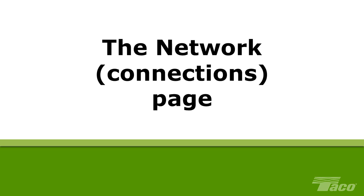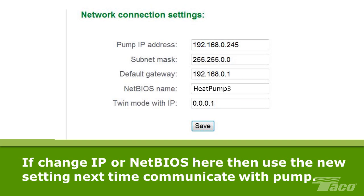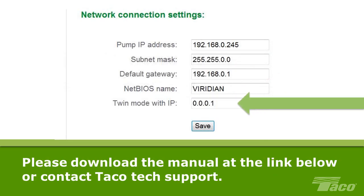The Network Connections page displays the current network connection settings, including the pump IP address, subnet mask address, default gateway address, and NetBIOS name. If you change either the IP address or NetBIOS name on this page, you must use the new setting the next time you communicate with Viridian. It is essential to record these settings in a separate location, as without either the IP address or the NetBIOS name it will be extremely difficult to communicate with Viridian. The Twin Mode with IP setting is for use only when two Viridians are used in main and standby applications. Please download the Viridian installation and operation manual at the link below this video or contact Taco Technical Support for this and other network connection settings.